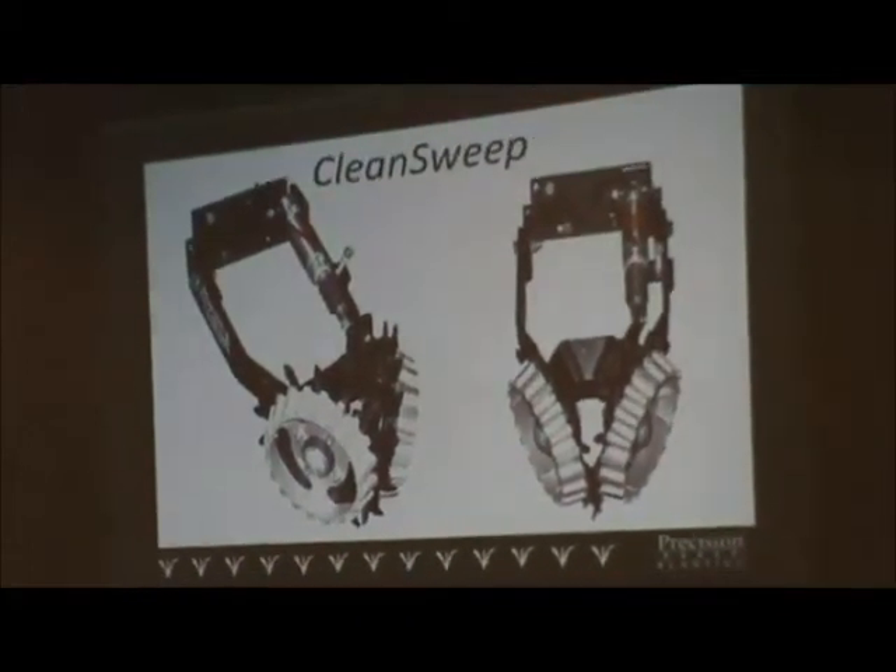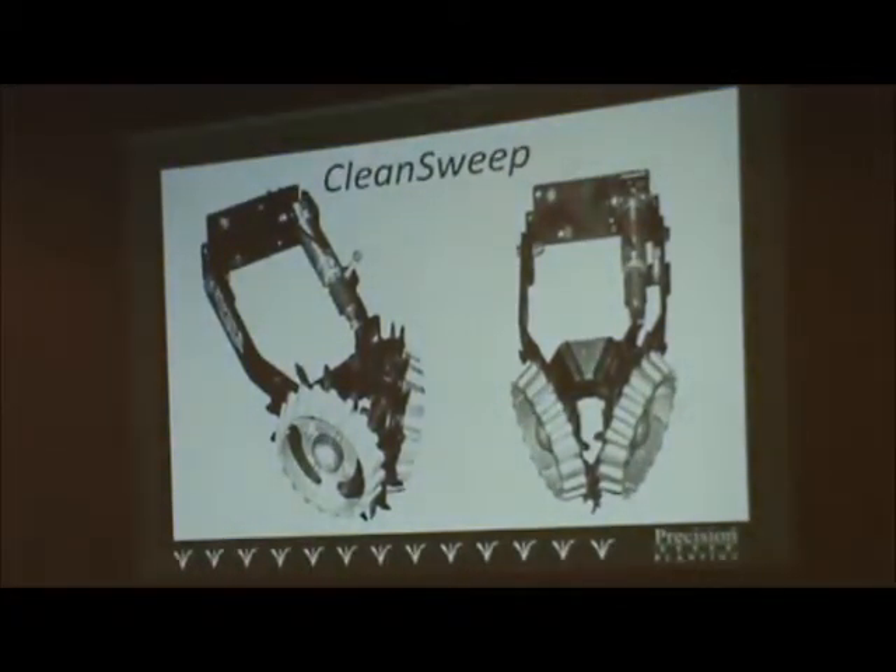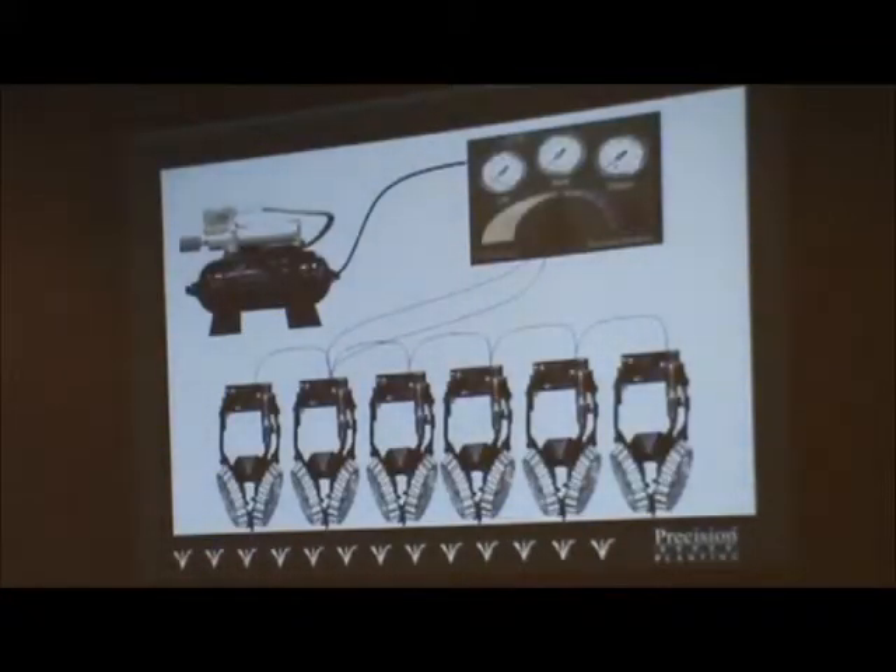Even with floating row cleaners, they can bounce too much and are hard to keep in proper adjustment. Precision came up with a product called Clean Sweep a couple of years ago, where we mount an air cylinder on the row cleaner. That gives us the ability to put enough downforce on the row cleaner that two guys cannot lift it up. It also has the flexibility of lifting it six inches off the ground, so if you get into rocky conditions, you can lift it right up. A handy controller in the cab lets you push from lift to down and create however much down pressure or lift pressure you want in that row cleaner.